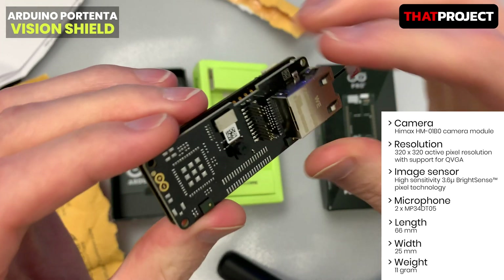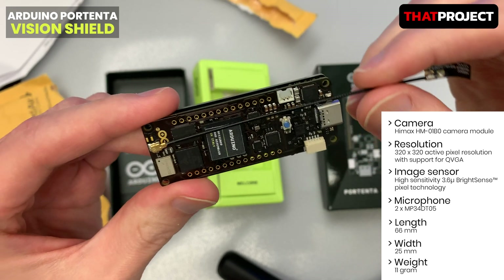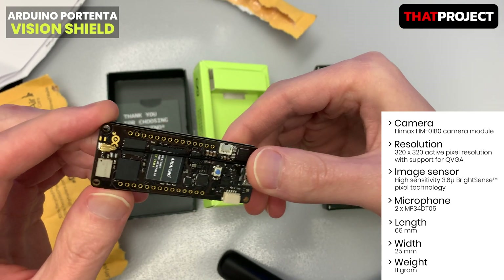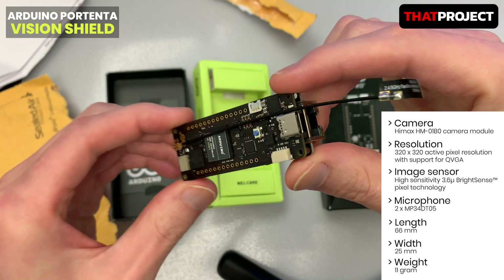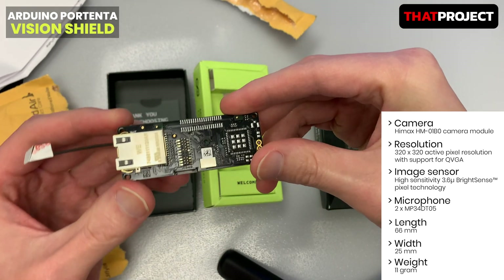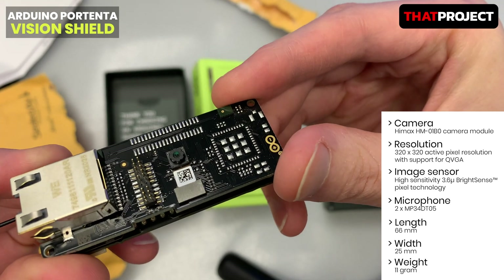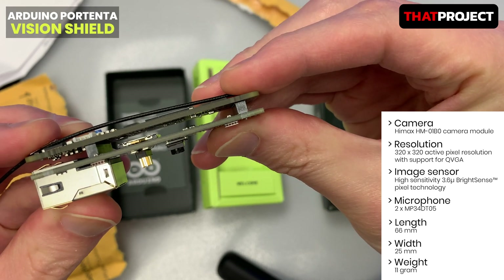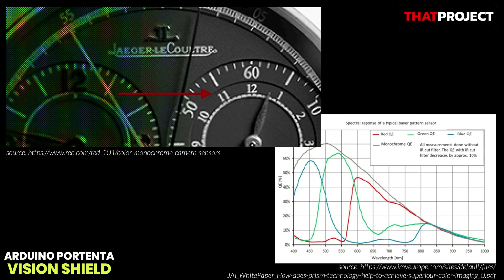Let's talk about the camera module on this board. The camera module is the HM01B0 from HiMax. According to the description, it's an ultra low power CMOS image sensor that enables the integration of an always-on camera for computer vision applications such as gesture recognition, inter-regional ambient light, proximity sensing, tracking, and object identification. The active pixel array is 320 by 320 pixels. I hoped it would be more than 1024 by 768 pixels (XGA), but it's not. The maximum frame rate is 51 fps at full resolution and 60 fps at 320 by 240 pixels, which is QVGA.